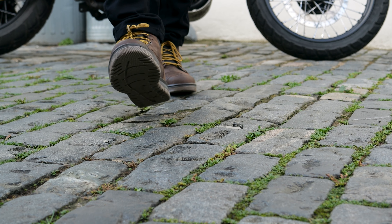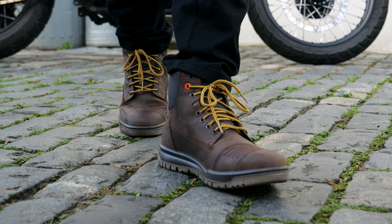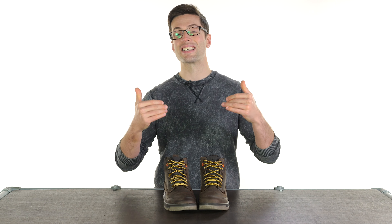If you're wondering about sizing, we have found these to be an accurate size and fit, but you can double-check our size guide on the website. You can find these using the links in the description, and if you want to check out the rest of Falco's range you can click there as well. I'll see you soon for more of the world's finest riding gear — bye-bye.